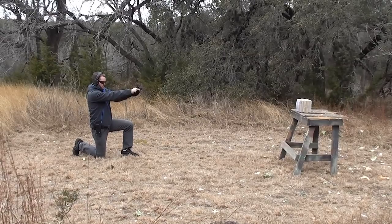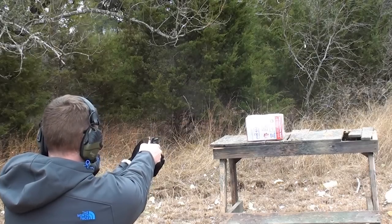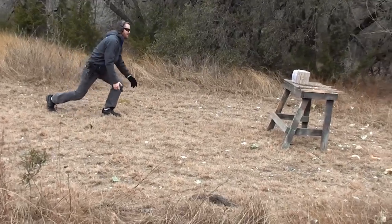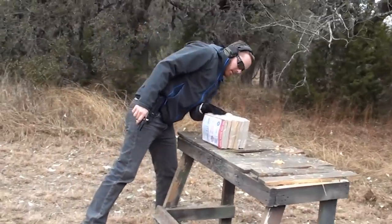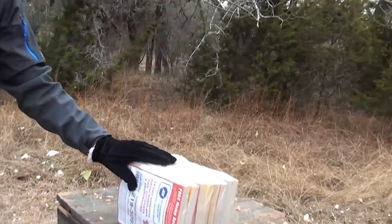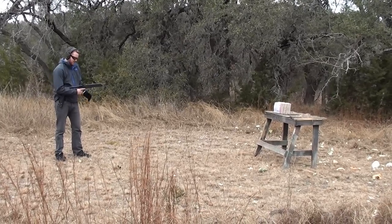So let's do some shooting. I hit it at the top — it did not come out. That was the Sub 2000.